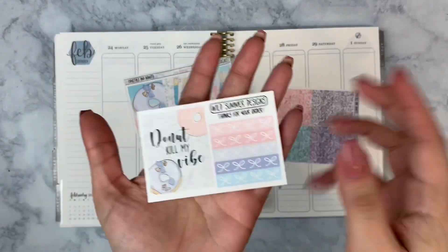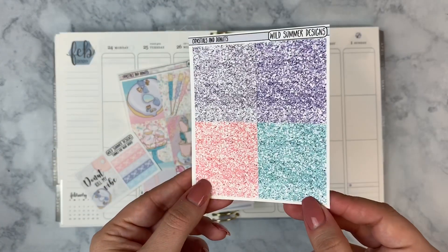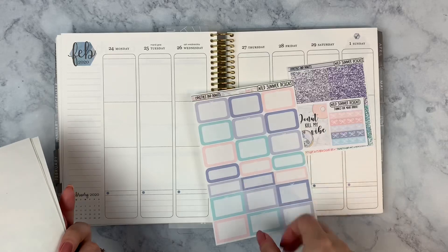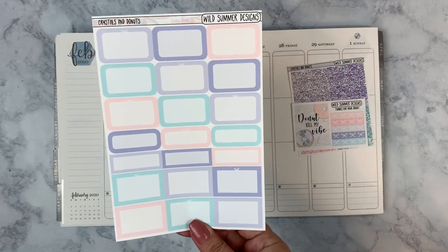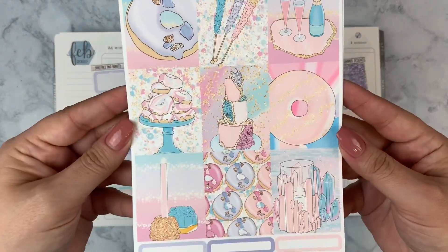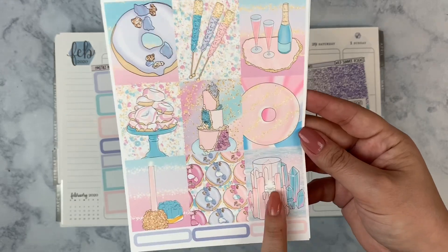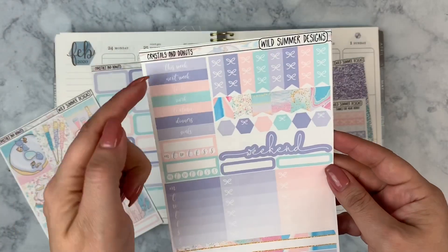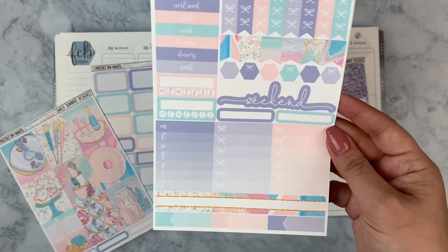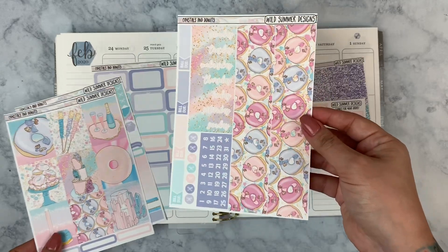I had a freebie that came with my order that matches this kit — 'Donut Kill My Vibe' — which I'll use for my quote box, along with some headers and the glitter header option I got a la carte. I usually buy her three-page mini kits and pick up half boxes and quarter boxes separately, though she no longer offers that format. We've got nine full boxes, skinny labels, donuts, geode cake, rock candy, champagne, crystals, candles, headers, checklists, mini page flags, hexagons, a weekend banner, habit trackers, sidebar labels, appointment labels, bottom washi, date covers, build-ons, bow circle icons, and date dots.